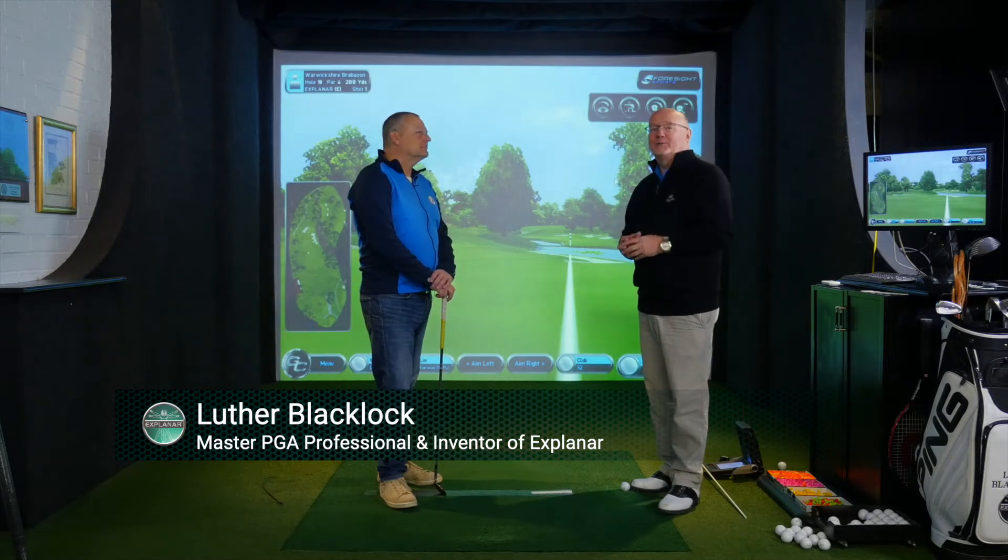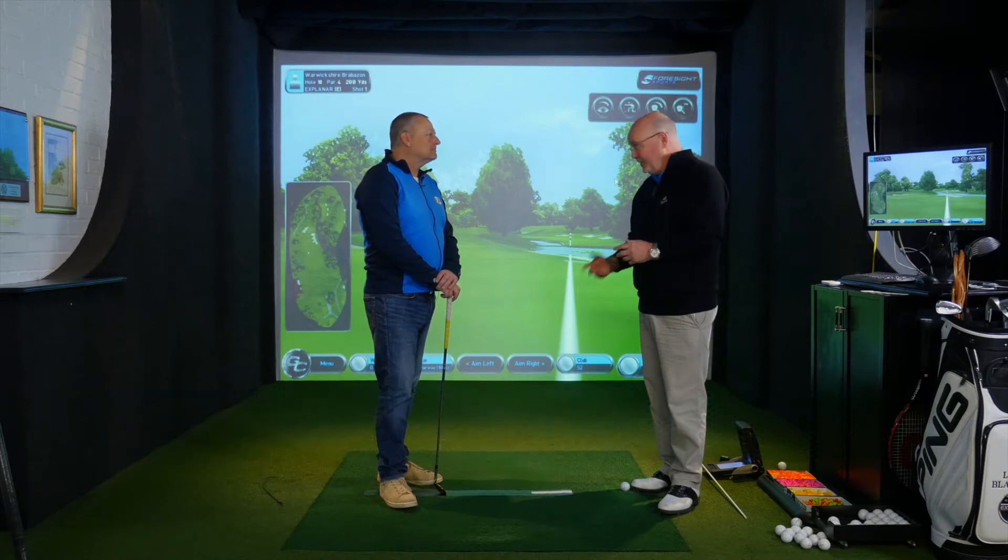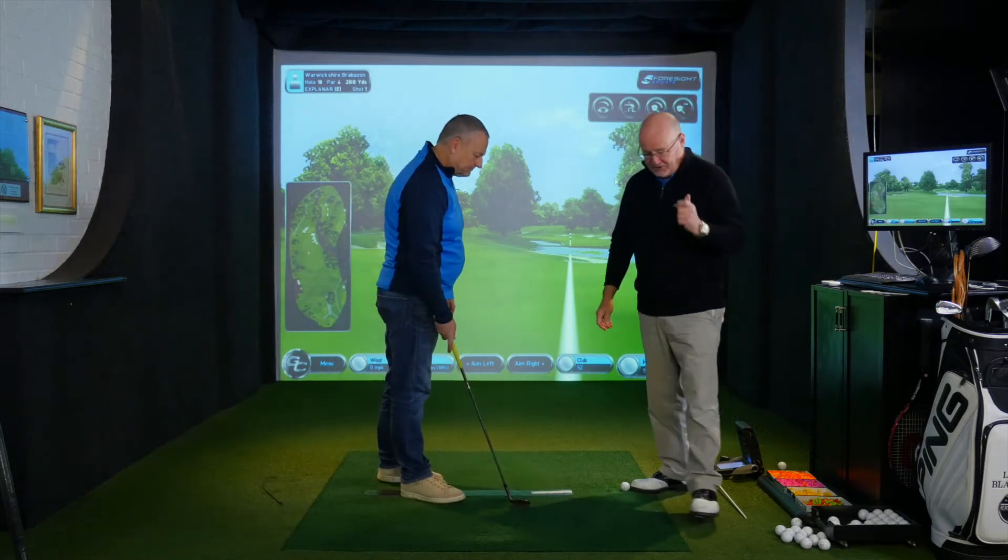It's Luther here with my good friend Nick, and Nick we know that your shots tend to go quite low in the draw and we want some height, so the best way is to pack some wedges. I need wrist hinge going back Nick and wrist hinge going through.